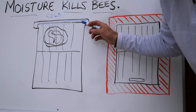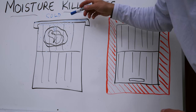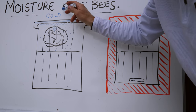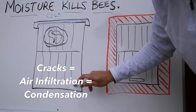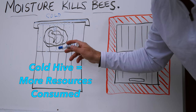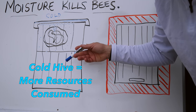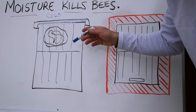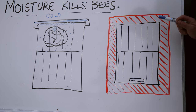A lot of bees are dealing with this: thin-walled boxes with no insulation on the roof, cold outside penetrating through gaps and cracks and through the bottom. The bees are spending tons of resources just to maintain their temperature and humidity levels inside the hive.